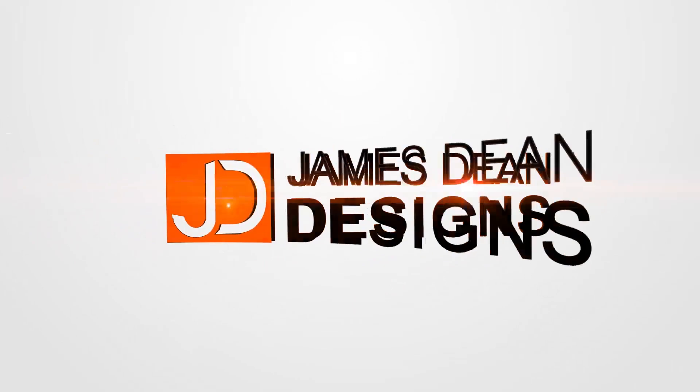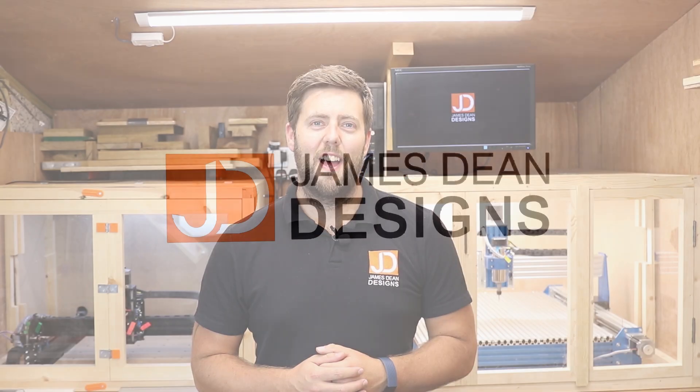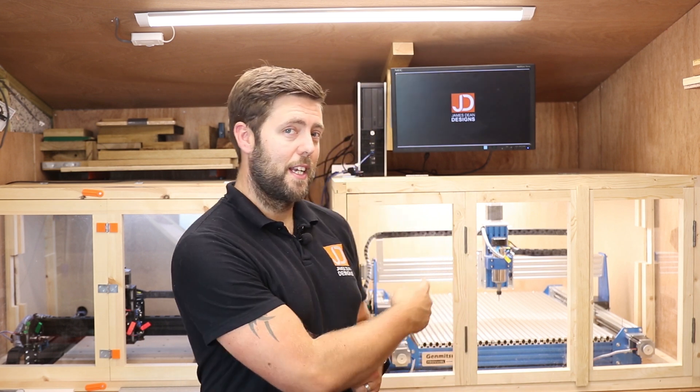Interested in the modifications I've made so far to the SainSmart Prover XL? Stick around because that's what we're doing in this episode. Hey everyone and welcome to another episode of James Dean Designs. If you're new to the channel and love CNC, make sure you hit that subscribe button in the corner to get all the latest videos. Today's video is a fairly short one — we're just running through some of the modifications I've made recently to the Prover XL 6060.